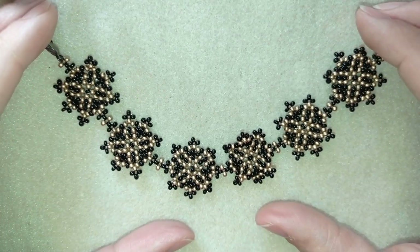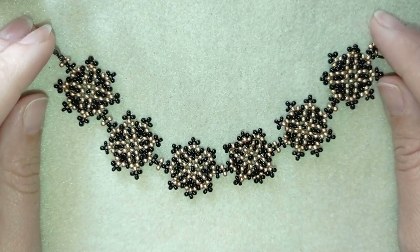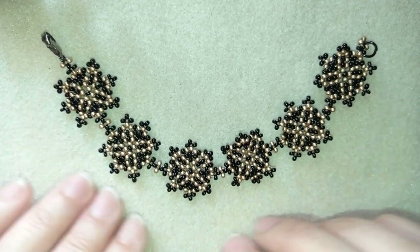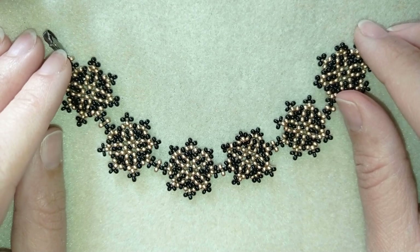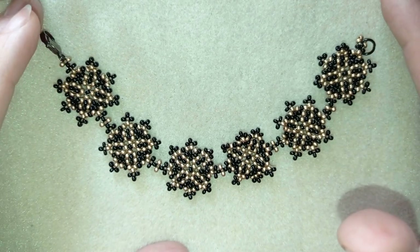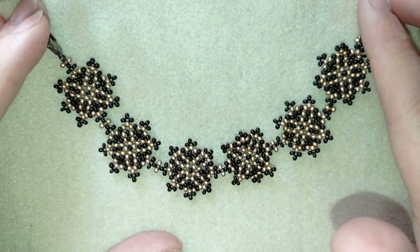Hi there, I'm Teddy from Bijuteo Beading, and in today's tutorial I'm going to be showing you how to make this beautiful fine geometric beaded bracelet. It's easy to make and I'm using really simple stuff, so by the end of this tutorial you will know how to make it by yourself.